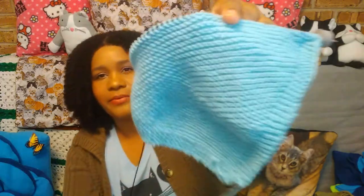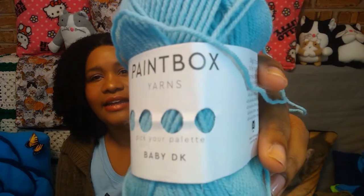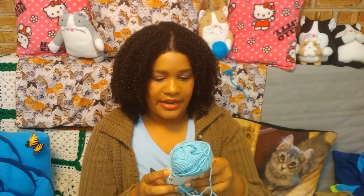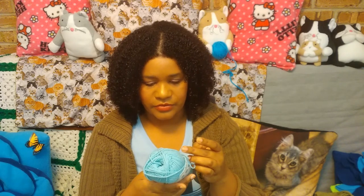I think it's like Love Knitting and Love Crafts — Love Crafts is like the main website and then Love Knitting is like one of the subsets of it. If you're curious about the yarn, I am using this very pretty kind of like sea foamy green blue. It's Baby DK by Paintbox Yarns. It's not a hundred percent acrylic — it's 45% acrylic, 55% nylon. The color is 732, but I'll link in the description all of the colors I'm using for this particular blanket.